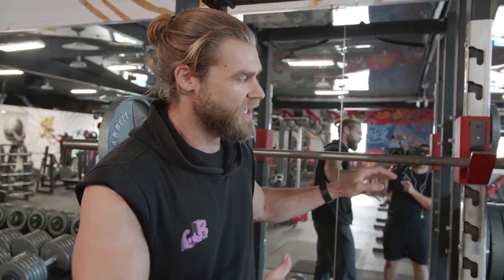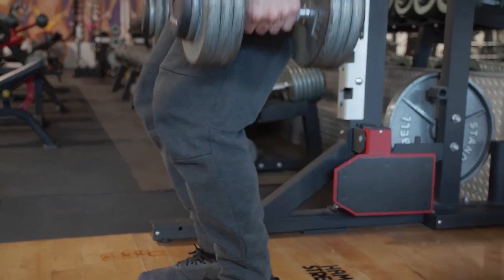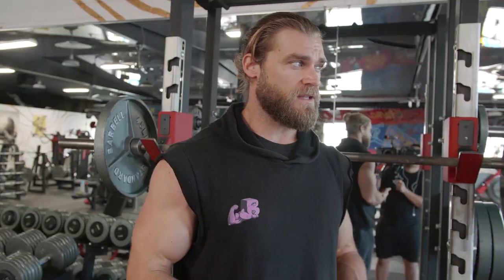I think this one's pretty even. With heavier weights you want to stick with the barbell and a rack, but if you don't have a rack the dumbbells are gonna be more universal in that sense. So it's a pretty even fight — time to move on to the next exercise.